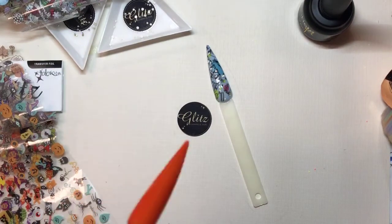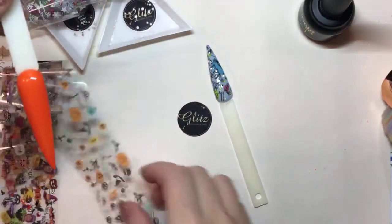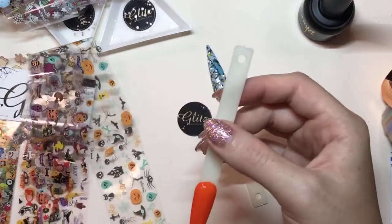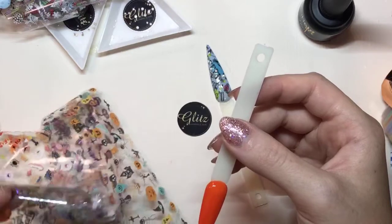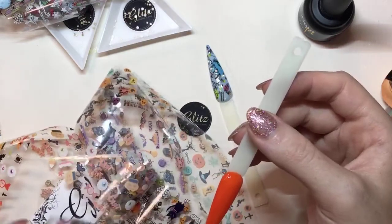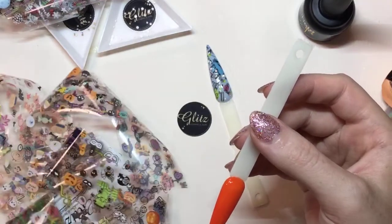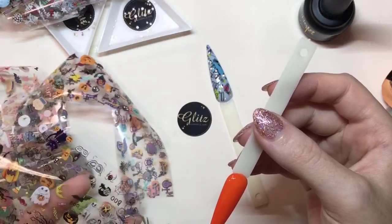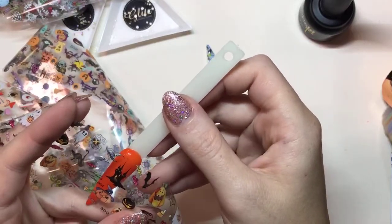Okay, so this cured for 60 seconds. I'm going to find whatever design I want to use here. Whatever has more black colors will show better on the orange. Let's do this one — this one would probably be good. Also, you can layer them — you don't have to just use the exact same designs.